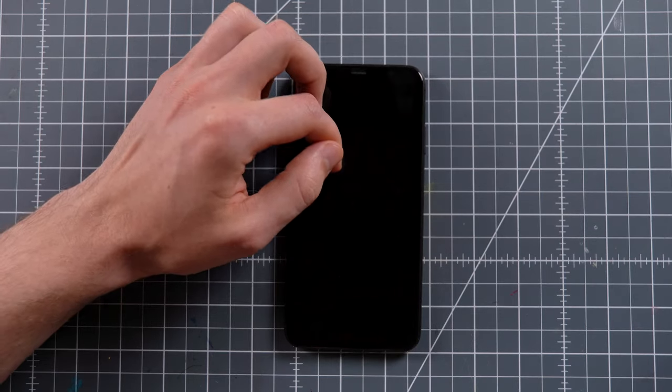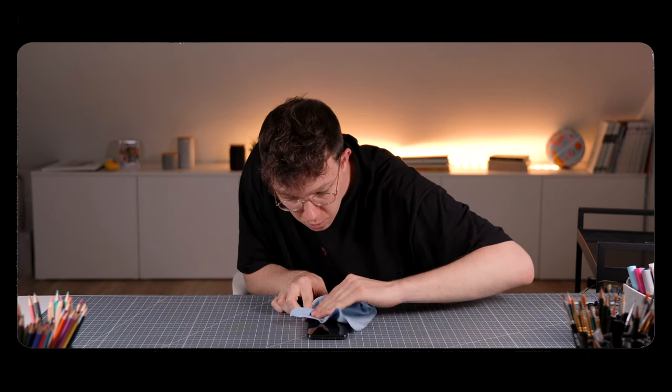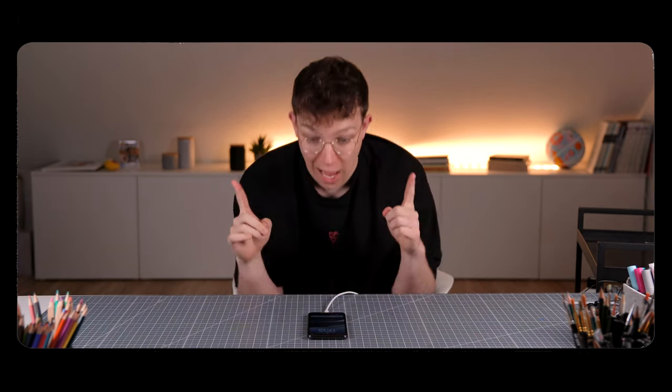But then the battery of my phone died — have I skipped the warning notification twice? Maybe. So I had to wait until it charged enough. Okay, let's go.